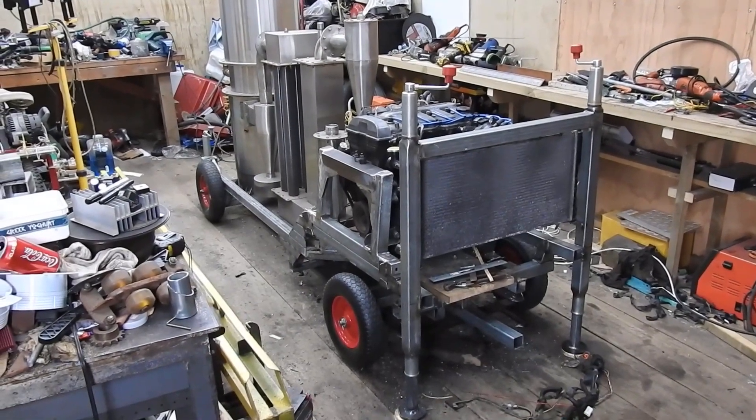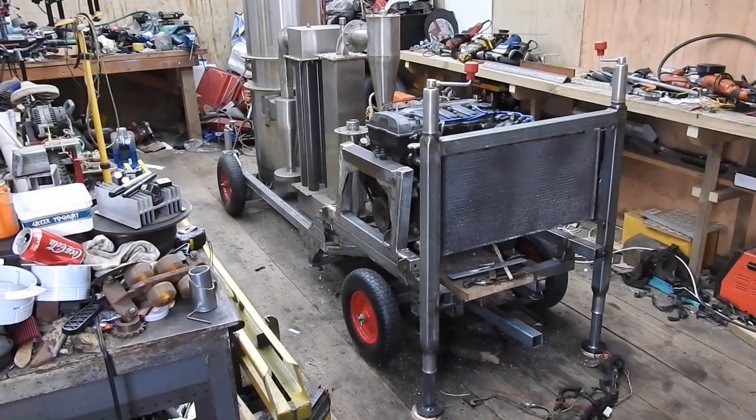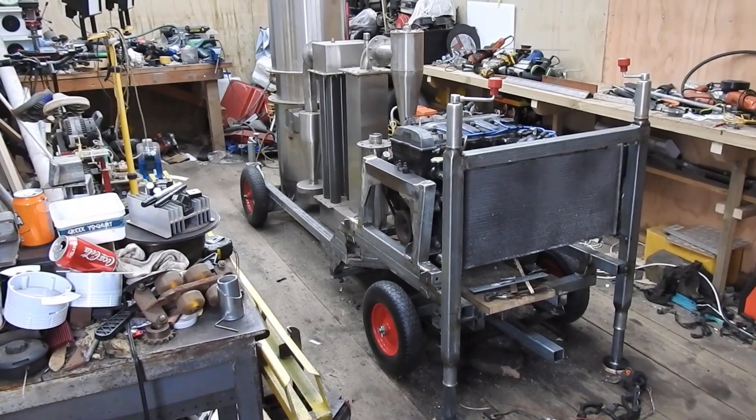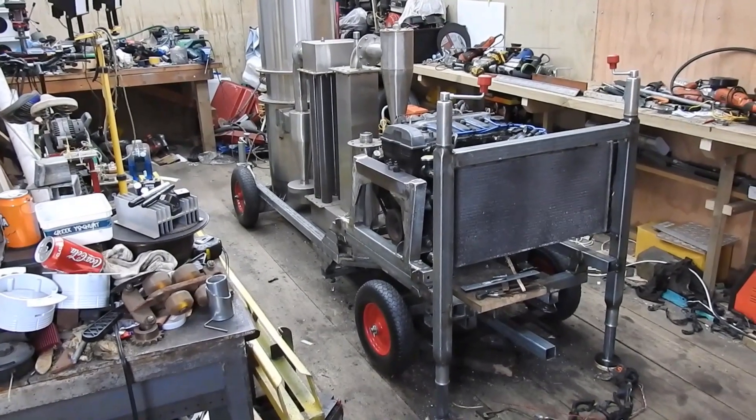Howdy, my fellow wood and waters and bug bite victims. Here's a little old update on the progress of this small pocket-sized gasifier project.